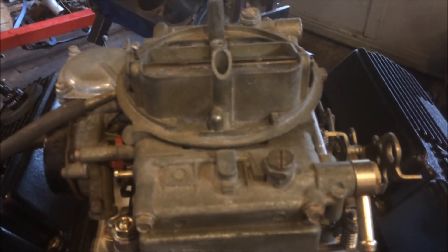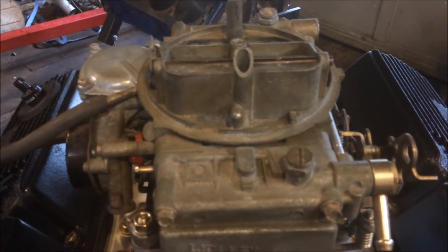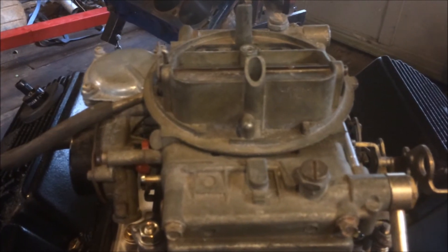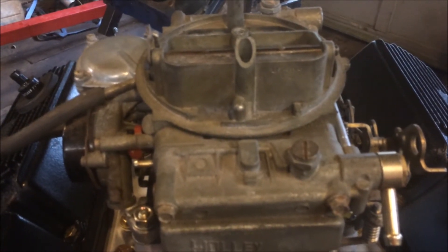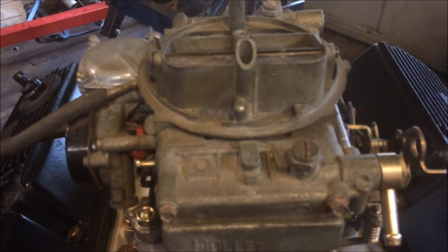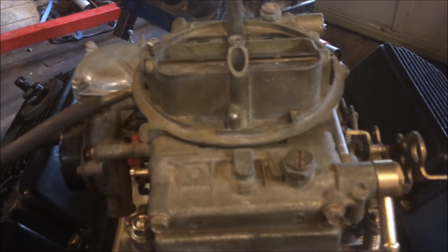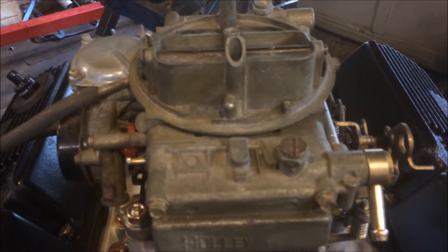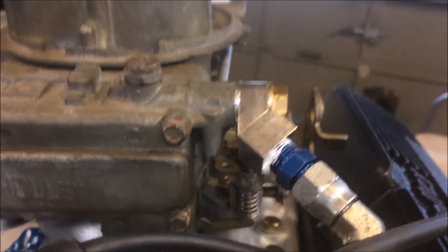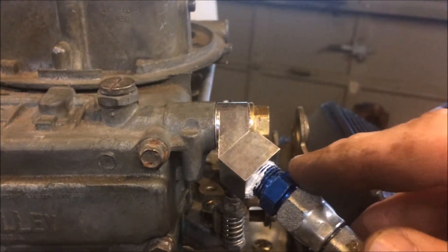My local hose supply place where I get my fittings — they sell the push lock hose for $2 a foot. Some new owners have taken over so I don't know what it's gonna be now. But basically any of your sizes — dash four, dash six, dash eight — those were all $2 a foot no matter which one. And that stuff is compatible with alcohol, gasoline, diesel, and transmission fluid. Put that Barry Grant fitting on there and here's some of that push lock hose.